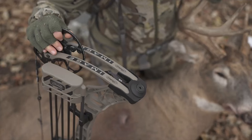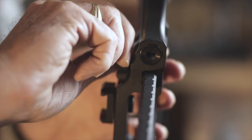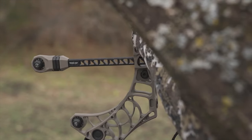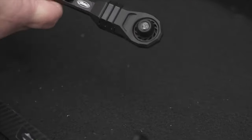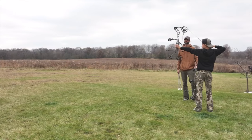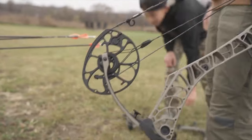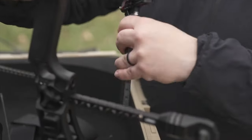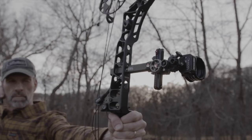The brace height on this bow is 6 inches. Draw lengths are 25.5 to 30 inches. The physical weight is 4.27 pounds. The MSRP is $1,299, with speeds up to 335 feet per second. Draw weights are 40, 43, 47, or 50 pounds. You can do 80 or 85 percent let-off, and it uses the same cam with the cost-centric weight and switch weight technology. You still get the Stay-A-Feel system and the Connect system with all those accessories, plus the bridge lock for both the stabilizer and sight.